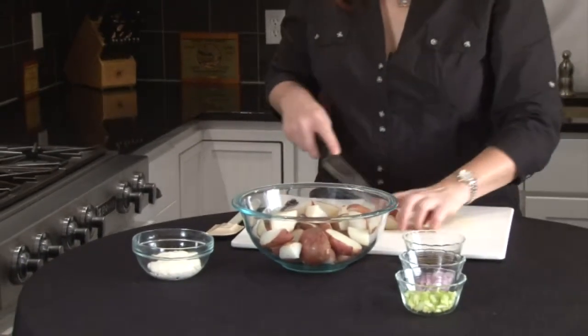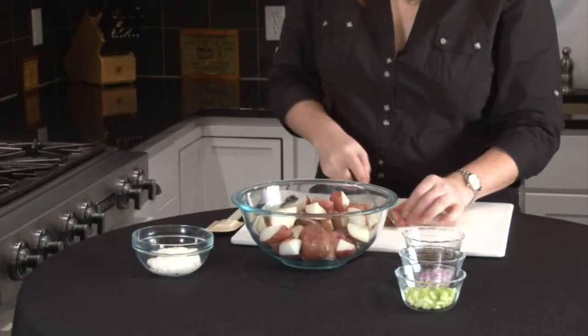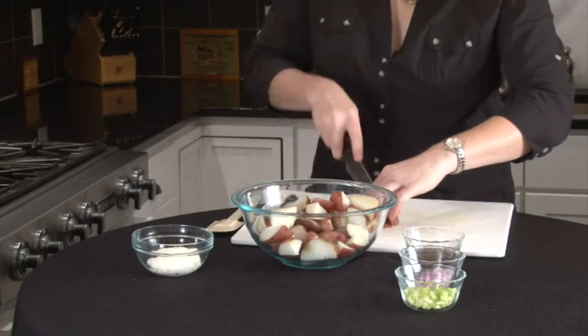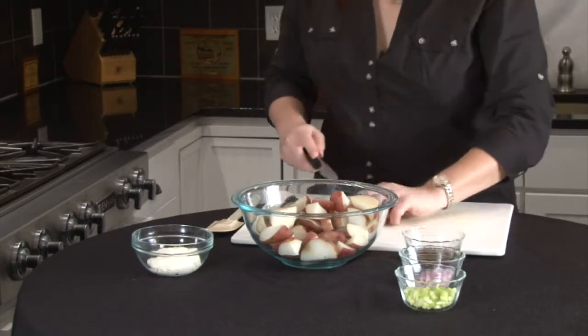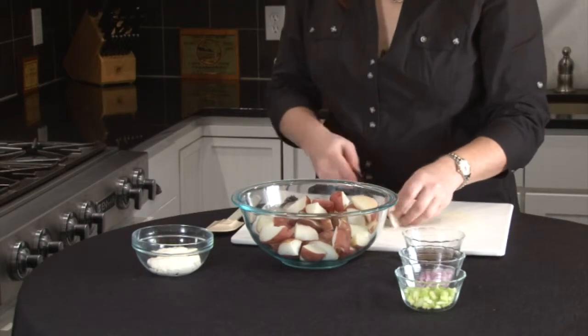A piece like that you can cut into thirds. You just want them relatively small so you don't have to eat your potato salad with a knife and a fork. There we go. We'll get this chopped up.